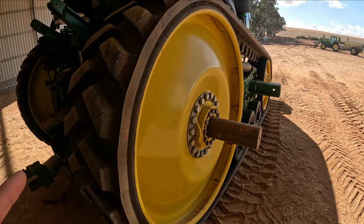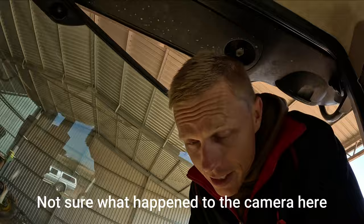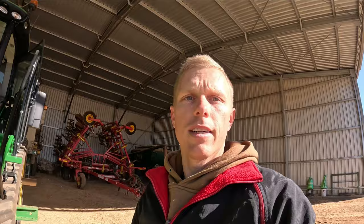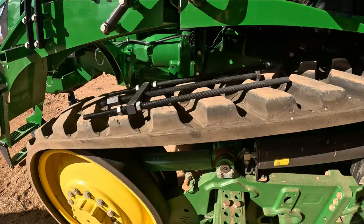A bit of a disclaimer - I wouldn't necessarily recommend doing what I'm doing. I'm merely just reading the owner's manual and doing what it says. I'm just trying to do the best job that I can with the tools that are available to me. If you're looking for a professional outfit in a professional workshop to show you how to do this job, clearly this is not it.